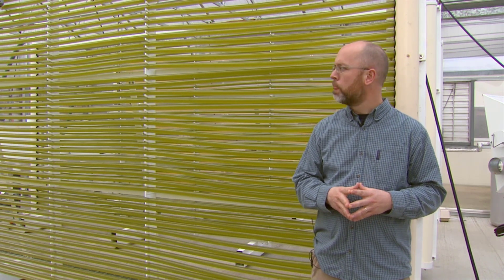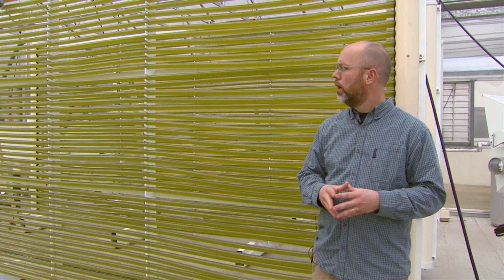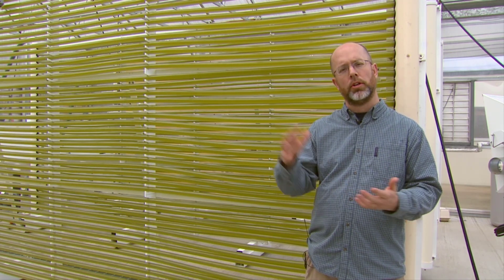You can see we have this housed out in a greenhouse where it gets plenty of light. The cool thing about these systems is it's a semi-continuous harvest system, so you can add new media to the system and harvest algae from it without opening it to the environment. It continues to stay in that uni-algal culture environment, but you can still harvest.